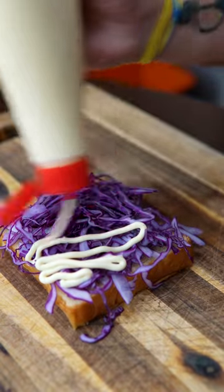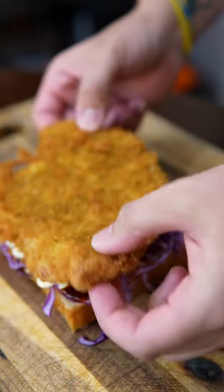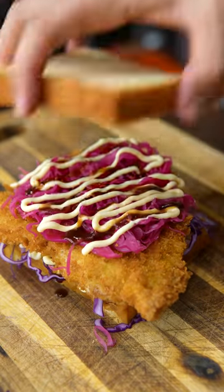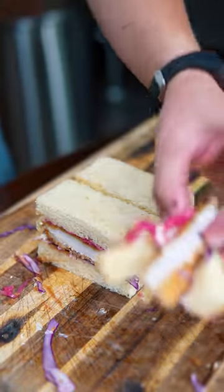Shredded cabbage, QP mayo, bulldog sauce, beautiful tonkatsu, pickled cabbage, a little more QP, a little more bulldog. Whoopee! Now you know I'm eating all this.